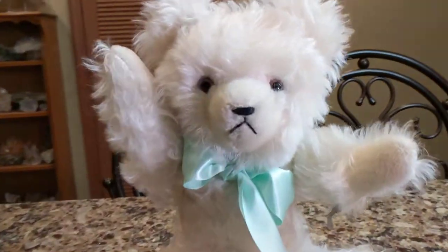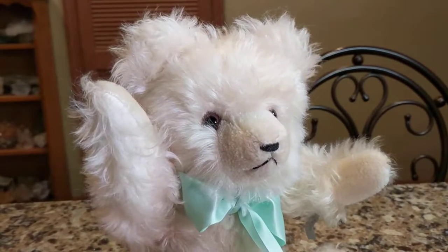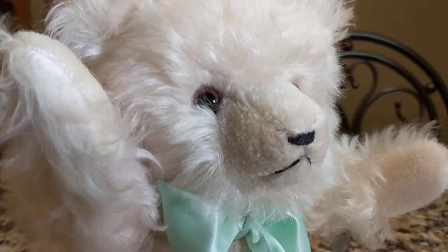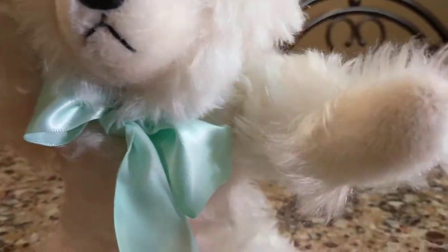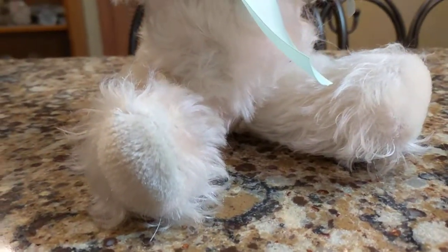He's made out of a snow-white mohair fabric. I don't know if you can see it, but it's quite lovely and high quality. He has a mohair muzzle — it's like a bristly mohair. Same thing on his paw pads, and he has bristly mohair on his hind legs as well.